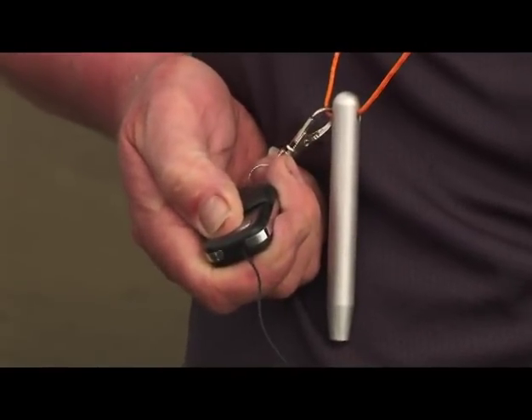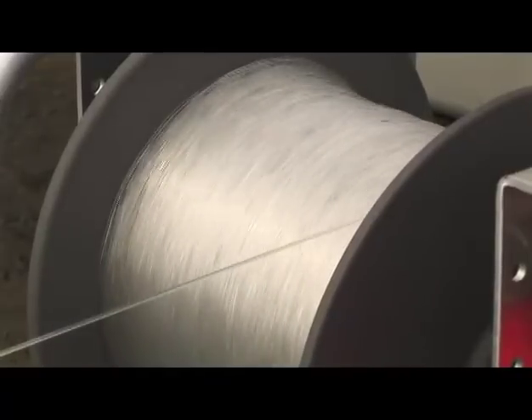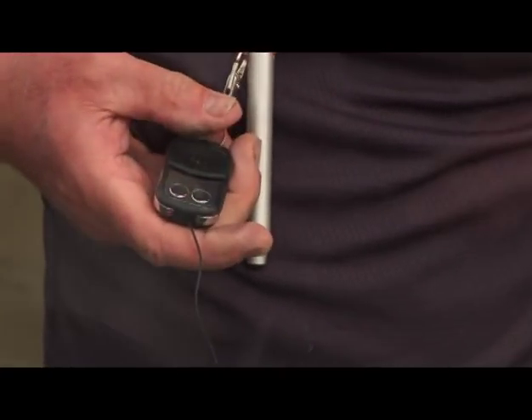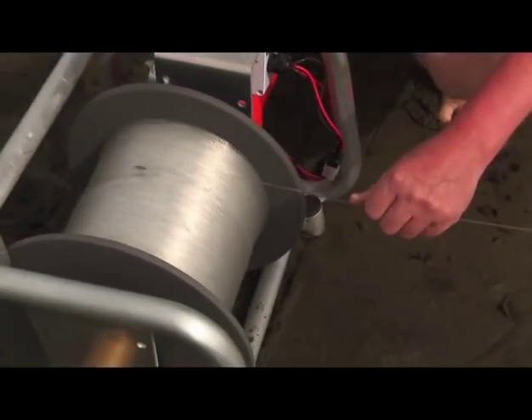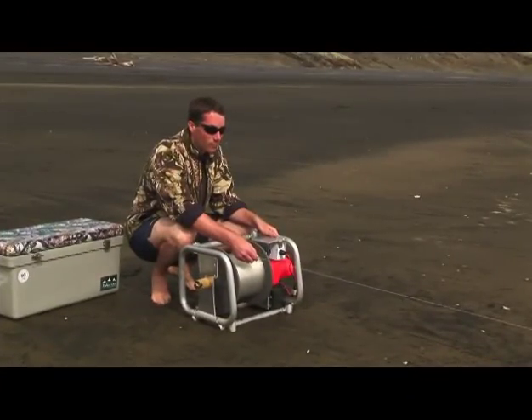If you're using the remote control, you can now switch the winch on or off with that. But when it's coming in, it's important to guide the line onto the drum with your hand. This helps the winch load evenly and it removes sand from the line. Of course, this is a good job for your helper.